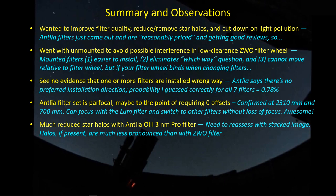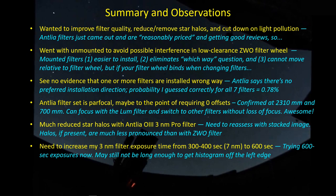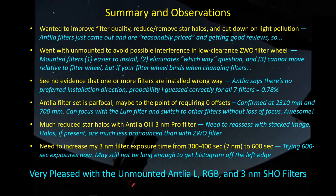I'm seeing much reduced star halos with the Antlia O3 filter compared to the ZWO filter — that was a main reason for switching. I've found I need to increase exposure time for these 3nm filters: I used to expose SHO at 300–400 seconds and now I'm using 600 seconds. I'm very pleased with the unmounted Antlia LRGB and 3nm SHO filter set. I can't wait to test them on more demanding targets with very bright stars in the field, but so far these filters are working great and are fairly reasonably priced, so if you're in the market, give them consideration.